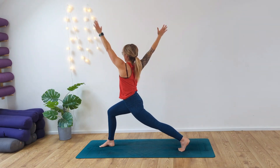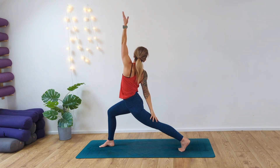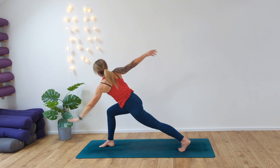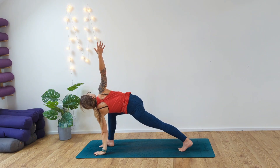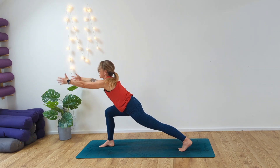Exhale, take the left arm to the floor — twisted lunge. Inhaling, exhaling. Take the right arm forward, reach forward into power lunge.